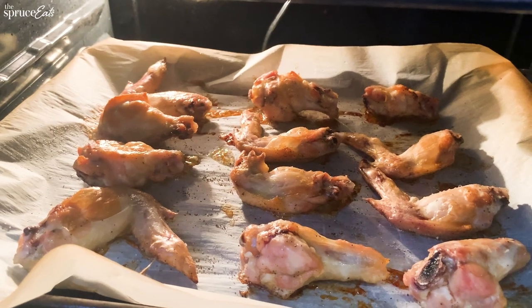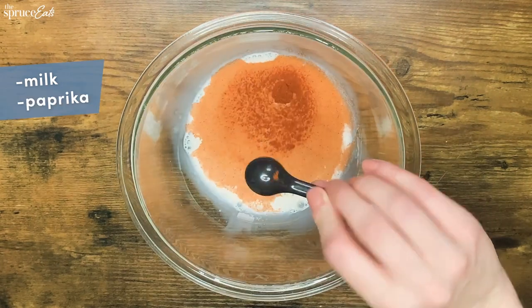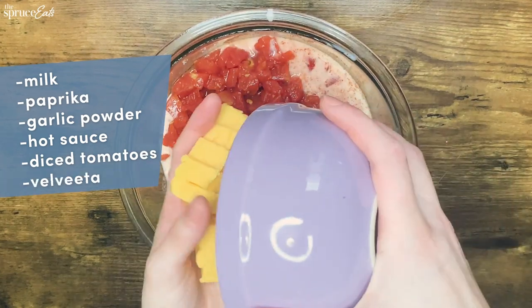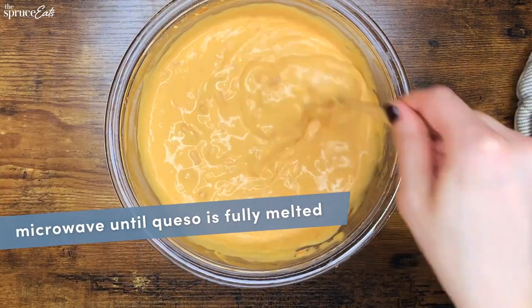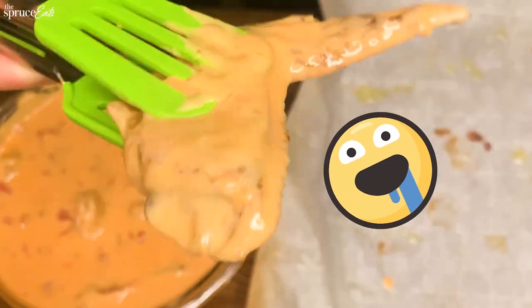Do not forget this step. While they're baking, let's make the queso. To a bowl, add milk, paprika, garlic powder, hot sauce, diced tomatoes, and Velveeta. Microwave that on high for about four minutes and make sure to mix well so that everything combines. Once the wings are done cooking, toss those in the queso and throw them back in the oven for another three to four minutes.